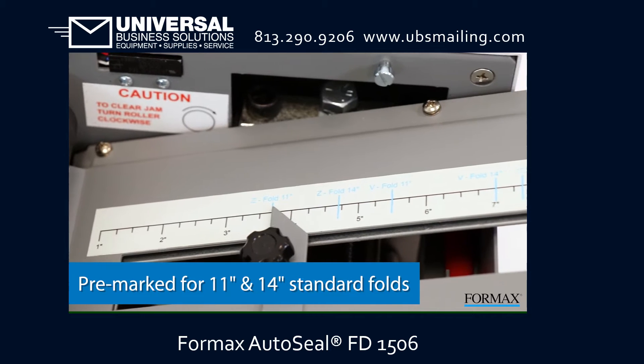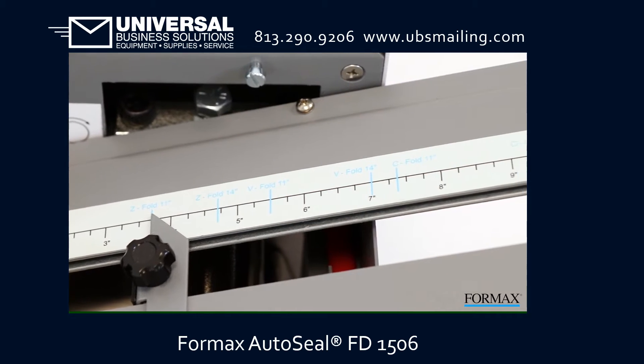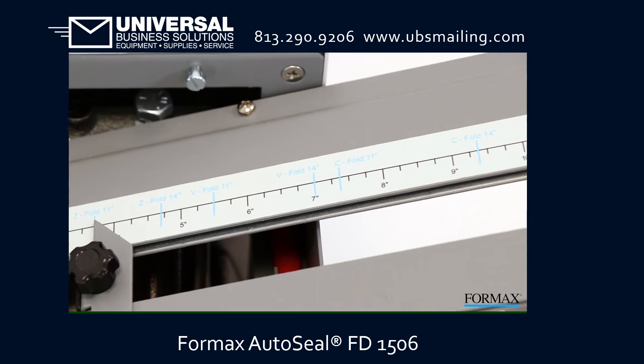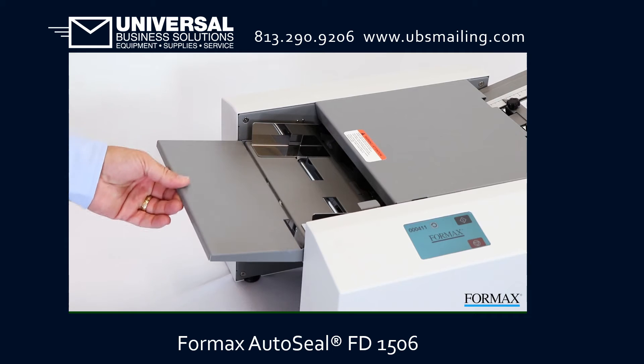The FD1506 is pre-marked for standard folds in 11-inch and 14-inch paper sizes, and can also be easily set for custom folds, including eccentric Z and C-fold mailers.